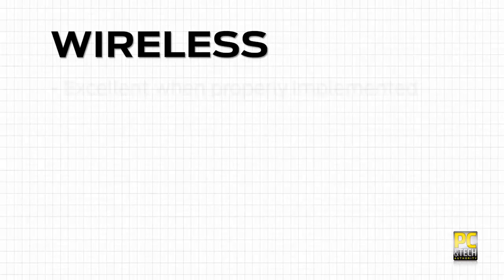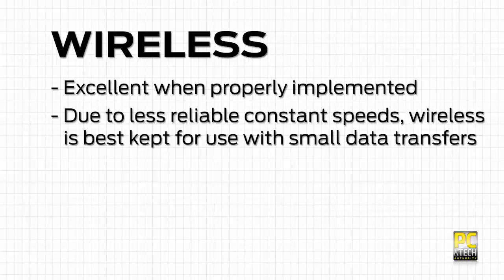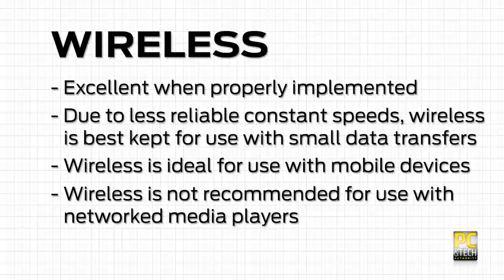Wireless is great when used properly. Because signal strength and reliability can vary, this is best kept to those devices that don't connect via a wire. Smartphones, tablets, and friends' laptops when they pop round are all perfect options, but you'll want a wire of some kind running between your PC, router, and any media playing devices or storage.